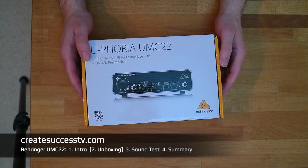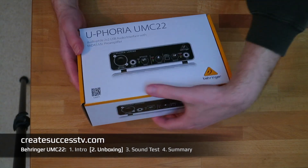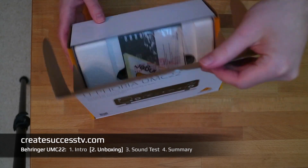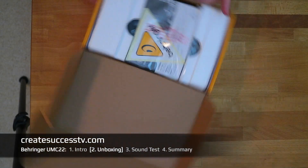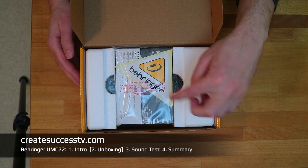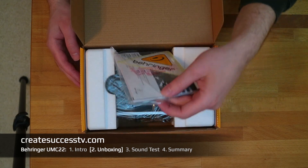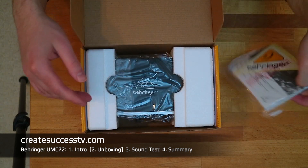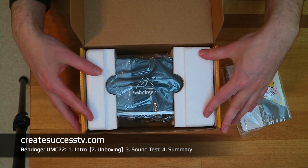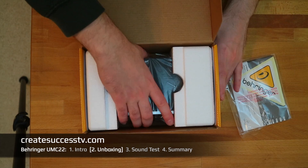Let's have a quick look at the interface itself. The packaging is fairly nice. We get a nice Behringer sticker manual, and obviously the interface itself is nicely protected with this styrofoam packaging.